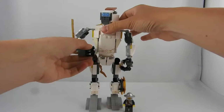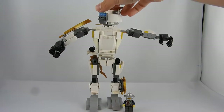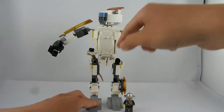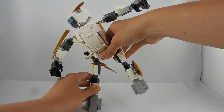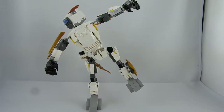He has a moving arm of course, a rotating head, and the whole body can be rotated too. There is a big Technic pin inside him so it's really stable and he doesn't break down. And he can move his legs.